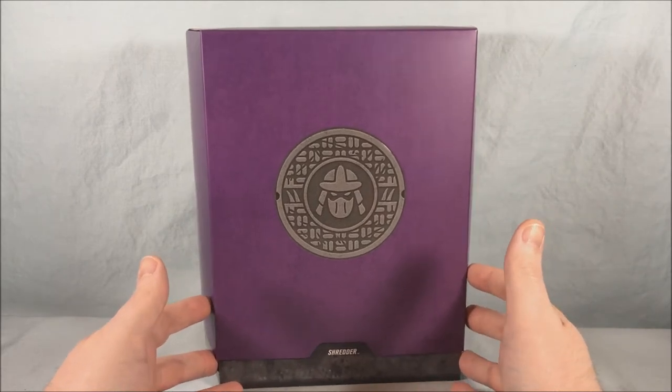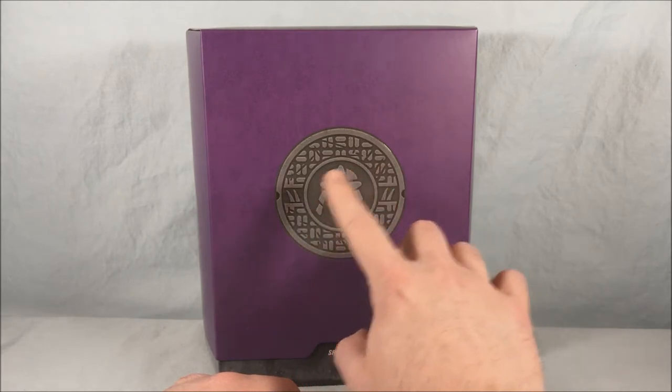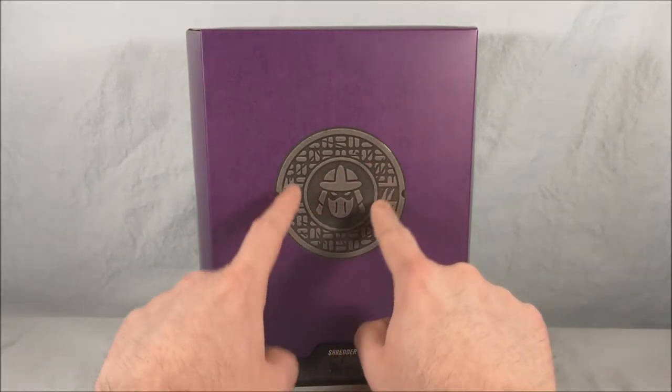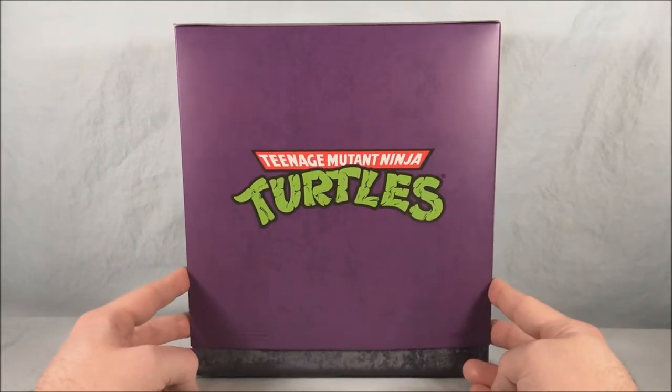Love the packaging with these. As usual, the front of the slip cover has the manhole cover with the kind of emblem of the character inside, so we have the helmet of the Shredder here with some generic spikes on the side, and if we spin around to the back you see that classic TMNT logo.